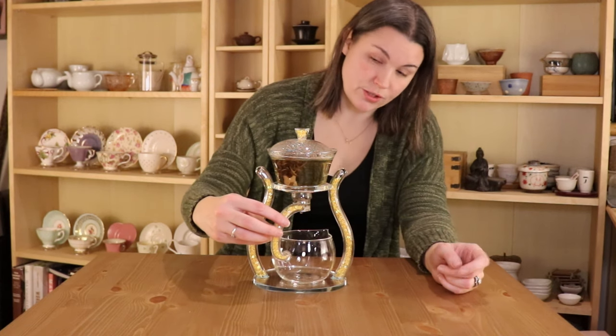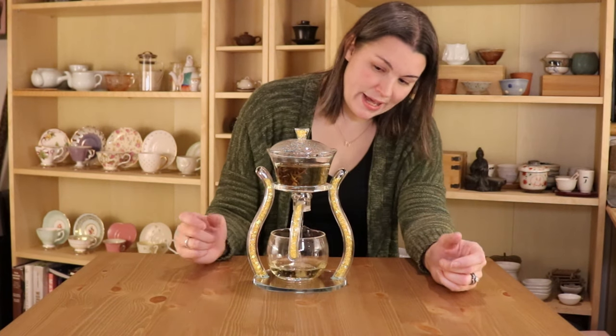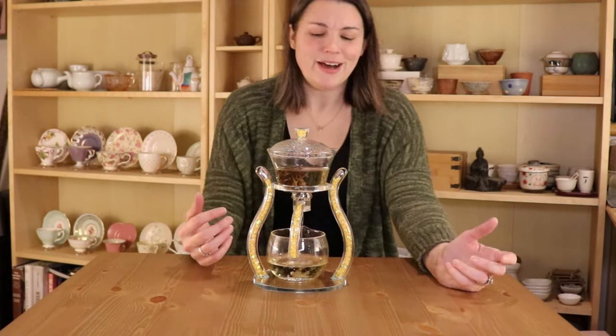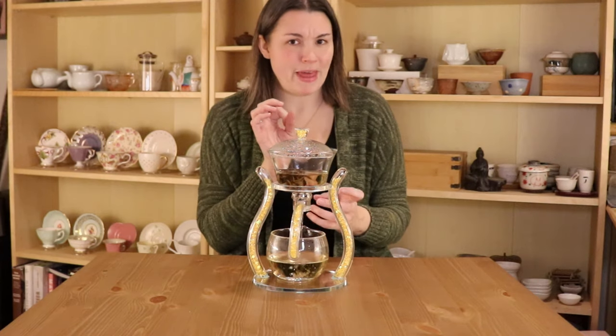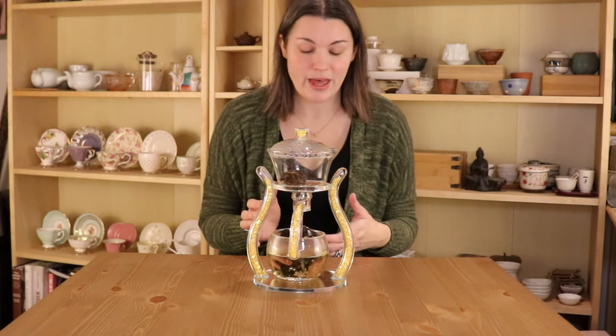There's a magnet in the handle of the gongdao bay, so when you're ready to pour your tea you just line that up with the metal ball in the base and it pours itself. It does make me a little nervous — you can hear it hit the glass — but so far I haven't had any cracks or issues from that.